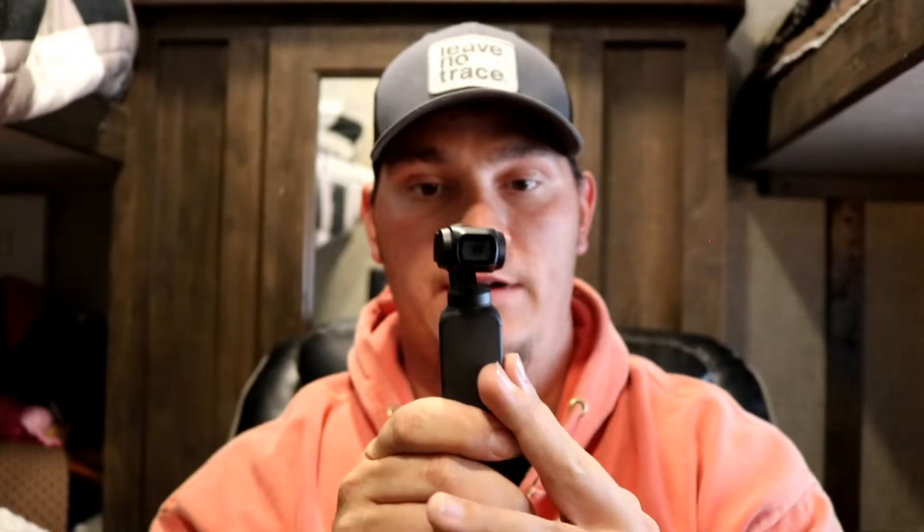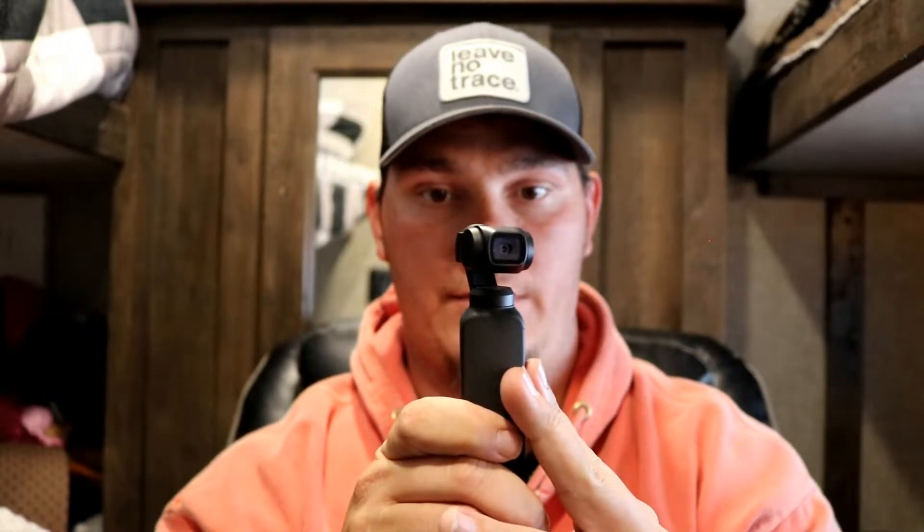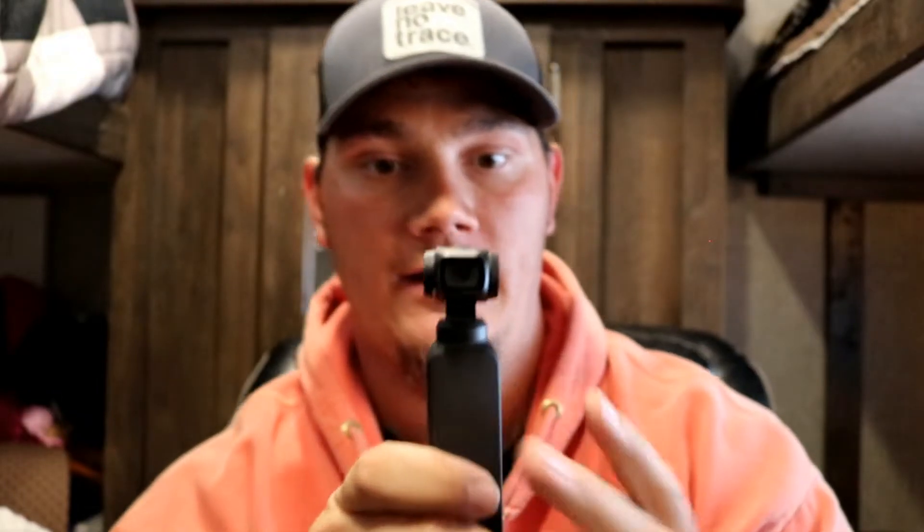Another really cool feature of the Osmo Pocket is its panoramic setting. Watch when I do a panoramic — watch the gimbal — all you have to do is hold it up right and it takes four separate pictures, just like that. It takes the four pictures and it automatically knits them into one big beautiful landscape panoramic. You can do another mode where it does nine different pictures, and it just does this huge panoramic, sewing those all together so you get a really nice big picture — all you have to do is hold the camera steady while it takes it.